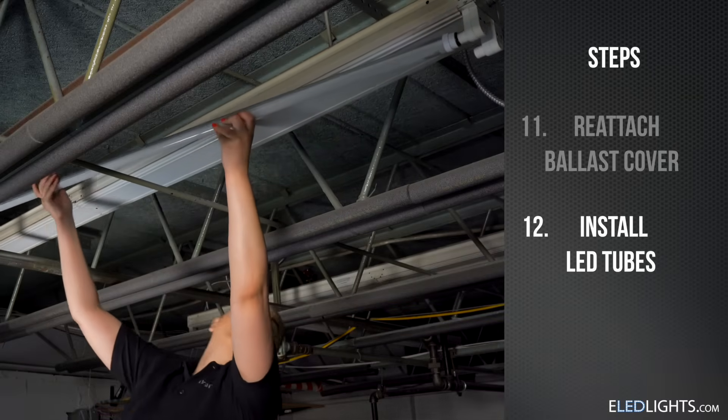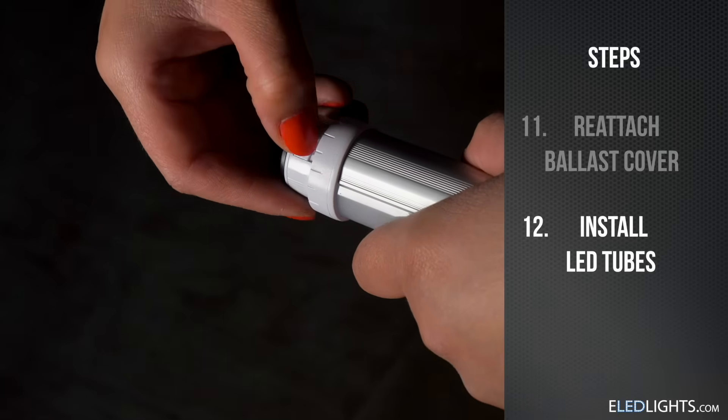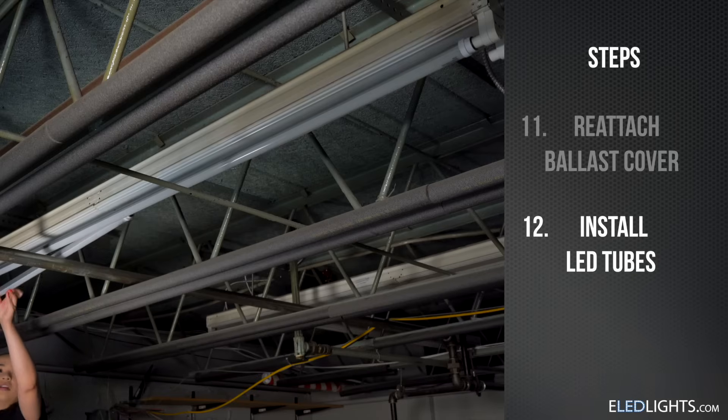If you're using lights with rotatable end caps, the orientation may be off when first installed. Lift the tab, turn it 90 degrees, and let it click back into place before finishing your installation.